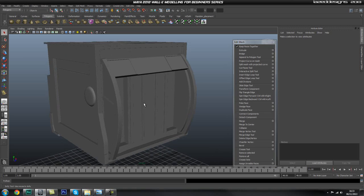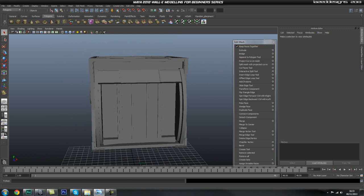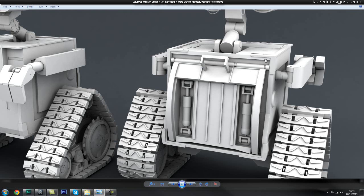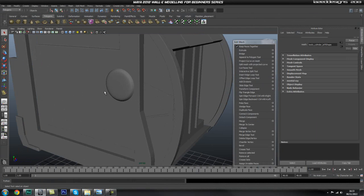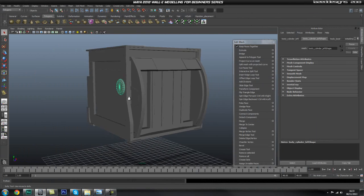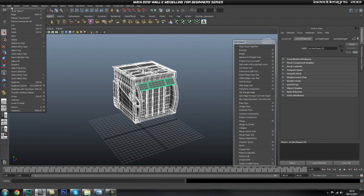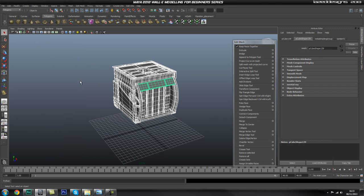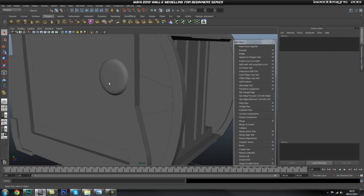Hey guys, welcome back. In this part we're going to do this top piece, and we'll probably have time to do this piece as well. We'll also do a quick touch-up on this piece because it looks super flat. Before we do that, I'm just going to select everything and go to Edit, Delete by Type, History, in case you have anything going on.